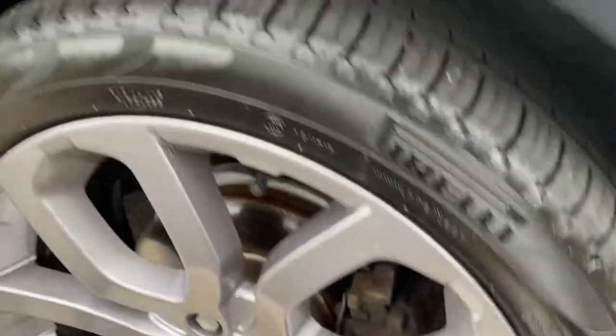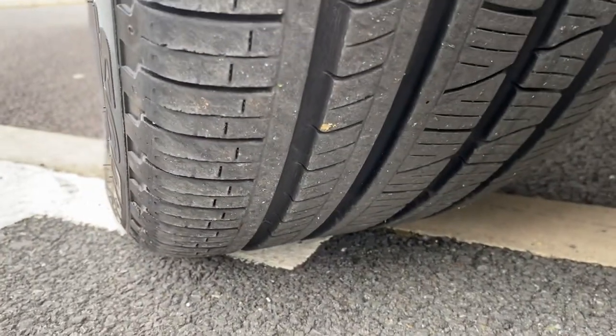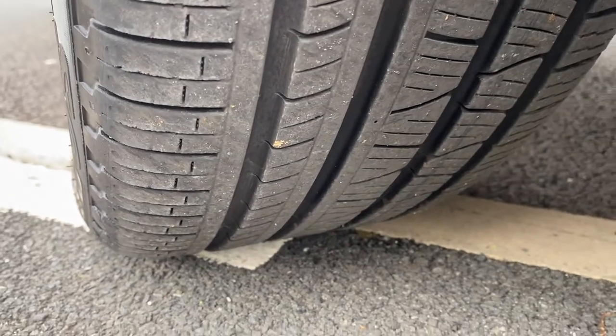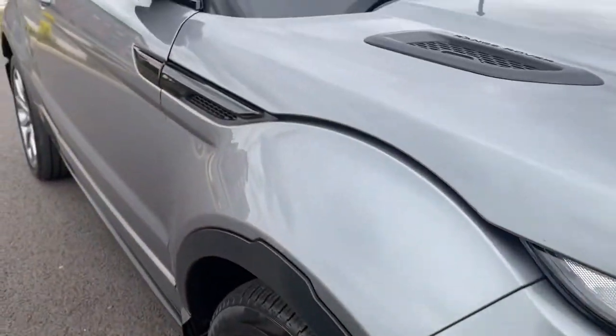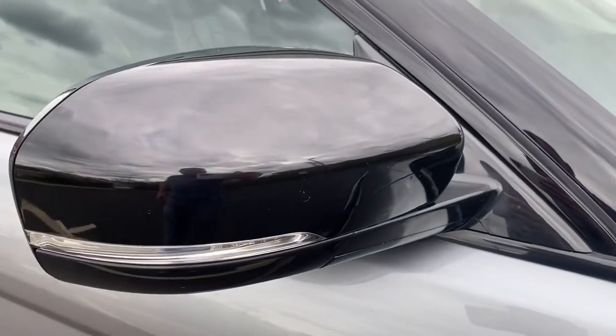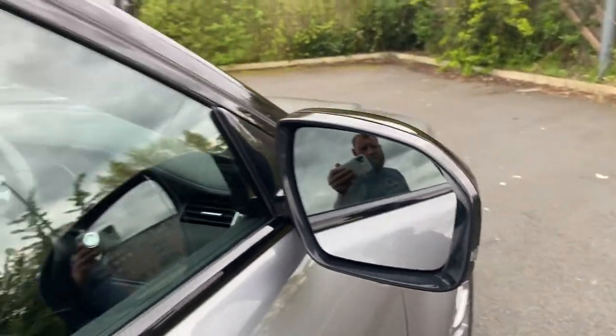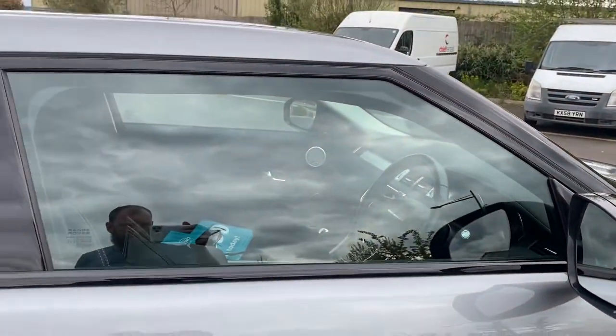You'd want to look at a refurb and new centre caps if you use the vehicle. The tyre has plenty of tread depth on there. Side vents all looking good. Side mirror unit with integrated indicator is all good, and the mirror itself is all good. Driver's side door glass all good.